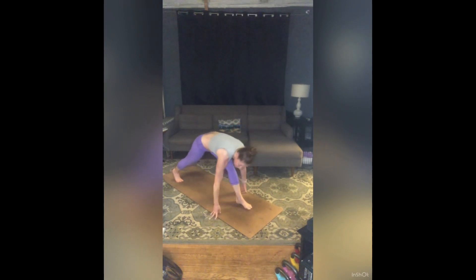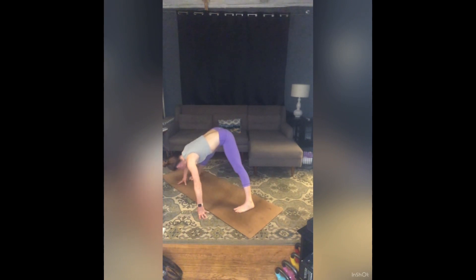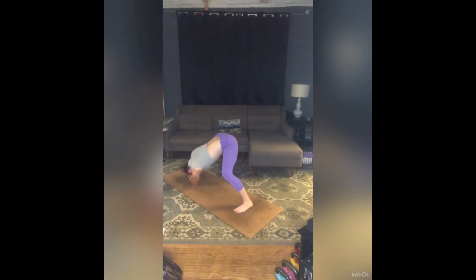Hands to the floor. Walk around to the right into a wide-legged forward fold — toes in, heels out slightly. Keep walking to the right until both hands come to your right foot. Pull your torso into your right leg, stay there. As you inhale, bend your left knee. Exhale, stretch. Two more: inhale, bend. Exhale, stretch. Inhale, bend. Exhale, stretch.